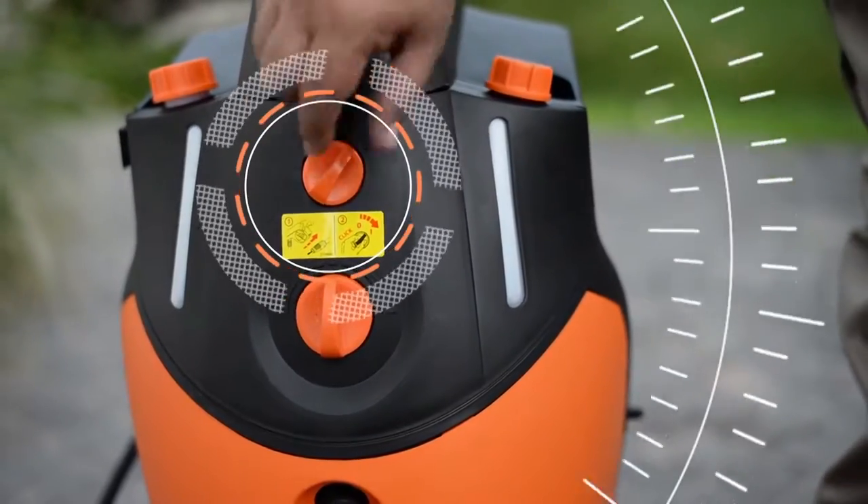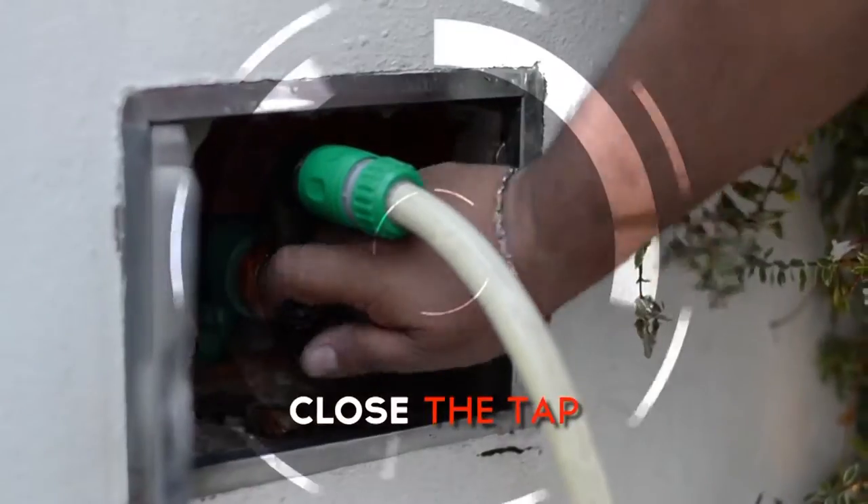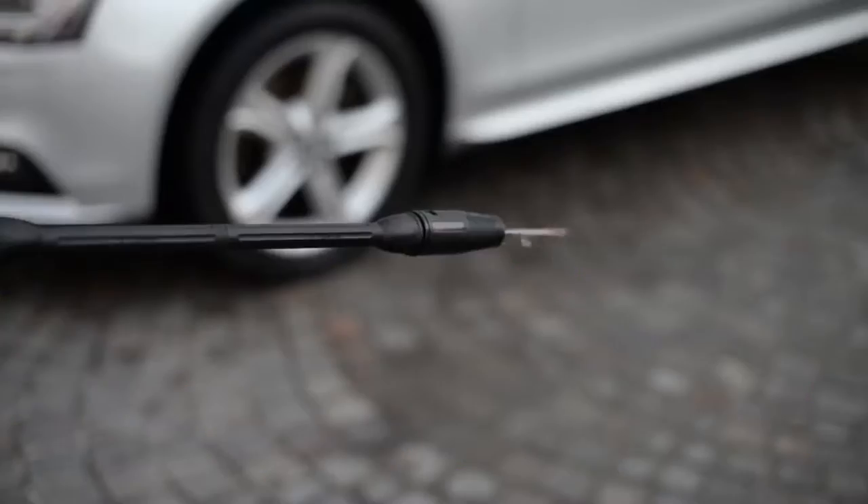Once the work is finished, remember to turn off the equipment and close the tap. Before storing, remember that it is important to pull the trigger to liberate the pressure of the pump.